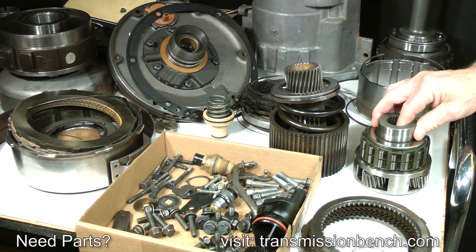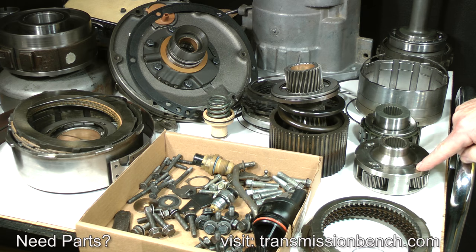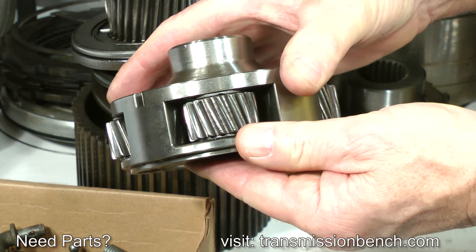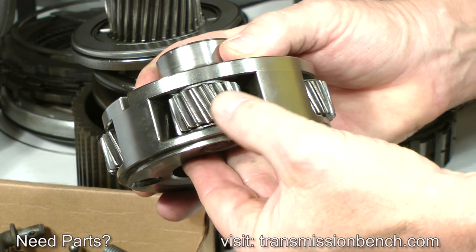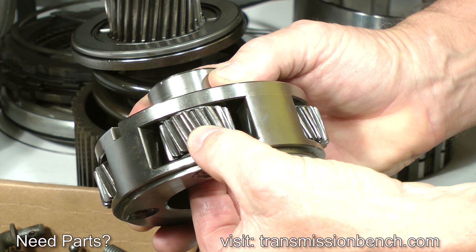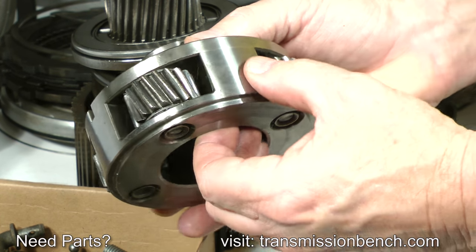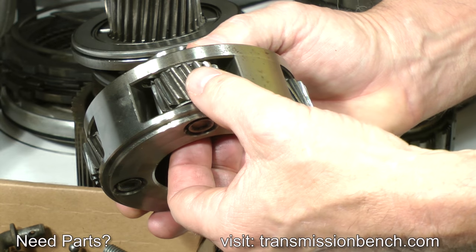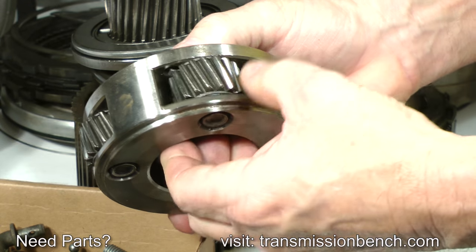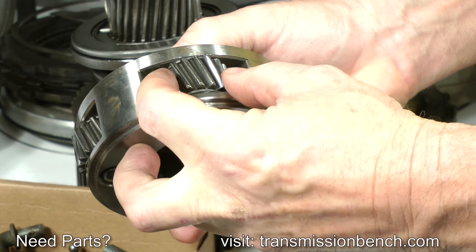The individual planetary gears of the overdrive planet carrier should be inspected. After cleaning, make sure they can turn freely with no binding or tight spots. There should be side-to-side play, but you should not be able to rock them side-to-side. If you can, this indicates needle bearing damage and a carrier assembly which will have to be replaced. Check every gear — all of these feel fine.